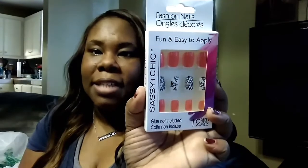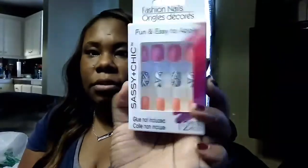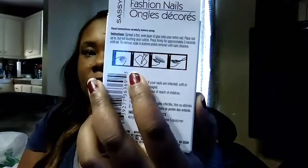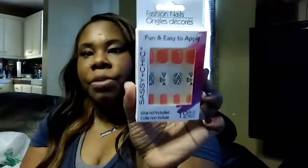I also got these fashion nails just for fun — they're fun and easy to apply. These are the Sassy Chick ones. The instructions show how to place them. I'm not sure if they have glue in them, so when you pick up some of these, make sure you grab some nail glue for your nails.